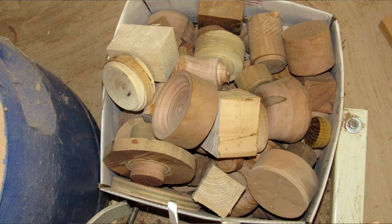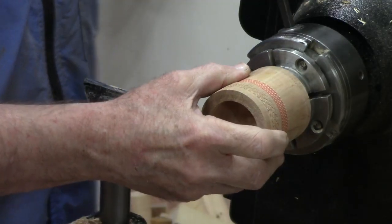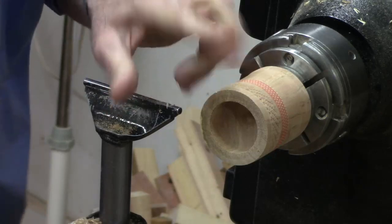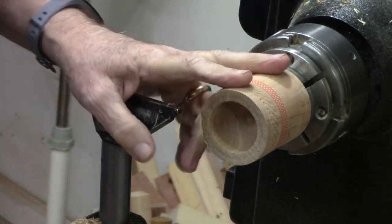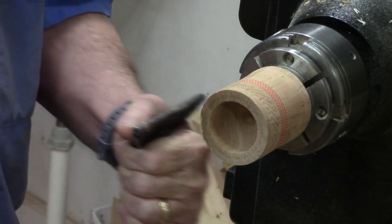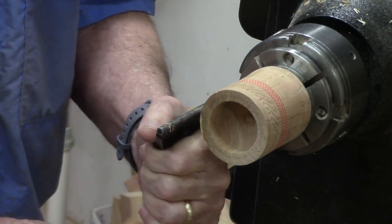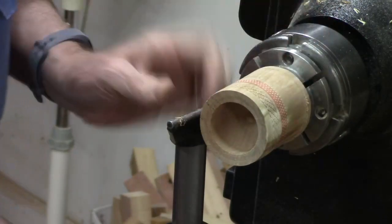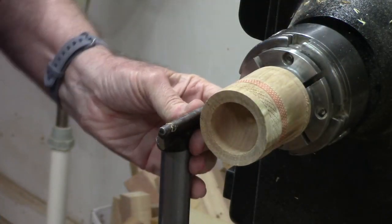Using a scrap out of my spindle scrap box with tenons on it — you've got one of those, right, similar to this. These scraps have got a tenon on them because you can use them as a jam chuck or friction chuck or something similar. This one has got some texturing on it so I can tell it was used in a texturing demonstration.